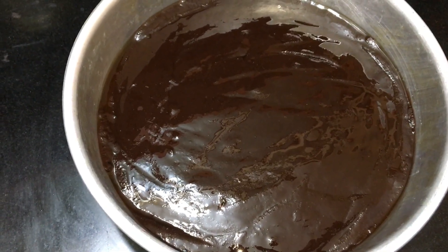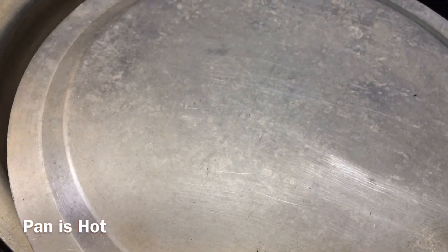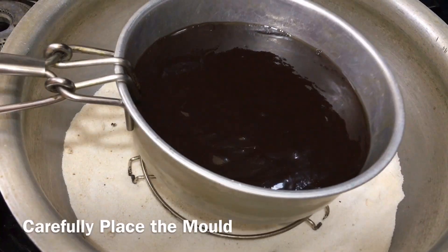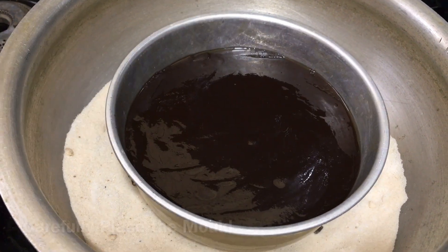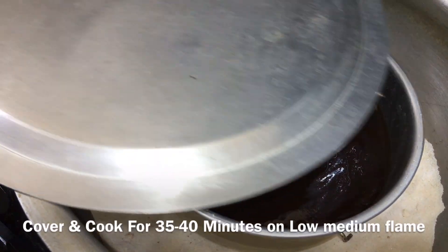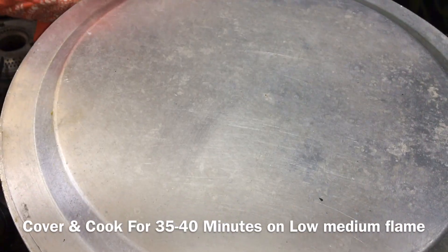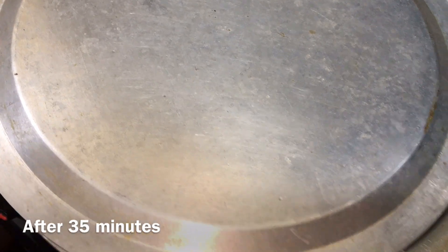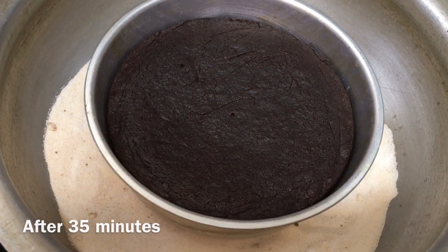Now let's set it to preheat. Add the cake to the oven and bake for about 30 to 45 minutes — around 35 minutes. Now I'm checking it. I'm going to bake the cake perfectly.